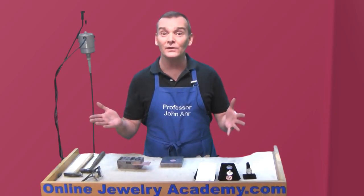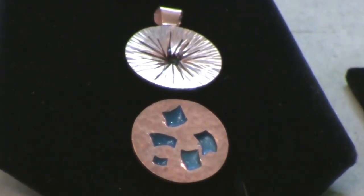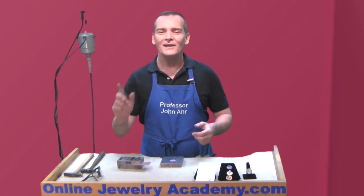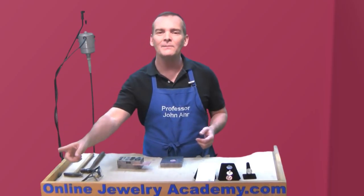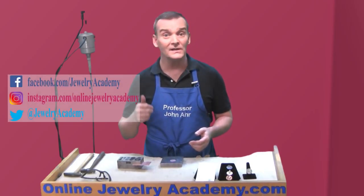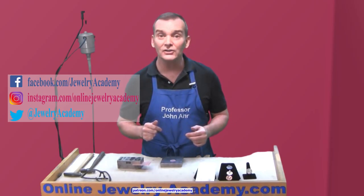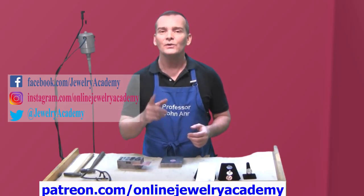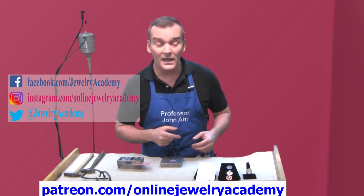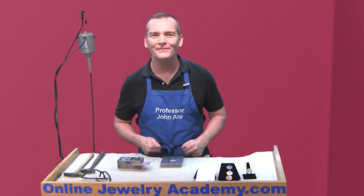Now you know the secrets of the two different pendant tops shown in the Lotus Pod pendant video. Don't forget you can make whatever you want — exercise your creativity. If you like this video, you'll find plenty more like it on onlinejewelryacademy.com. We regularly post to Facebook, Instagram, and Twitter, and if you'd like to support the production of future Online Jewelry Academy videos, you can do so by signing up on Patreon. If you're not a subscriber yet, don't forget to hit that button in the lower right-hand corner and subscribe now. Thanks for watching!